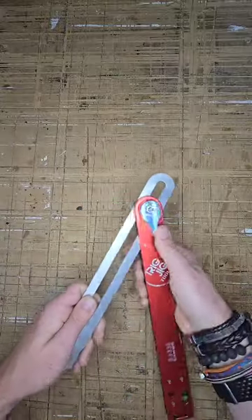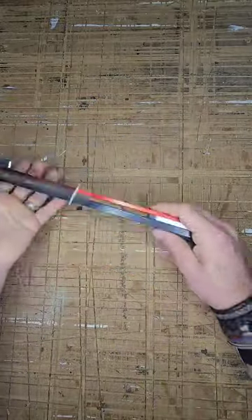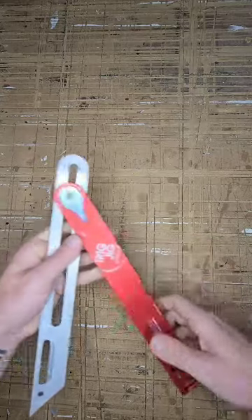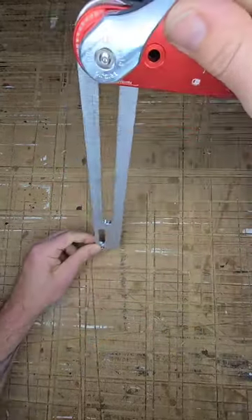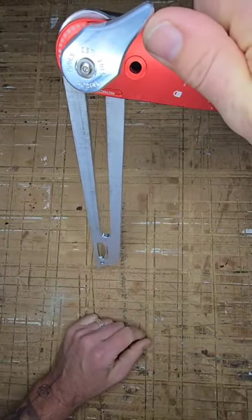It's also got a rough textured pad on the back for writing dimensions on, and two spirit bubbles for marking plumb and level. When the cam locks off, the blade automatically drops so that it's perfectly level for marking off as well.